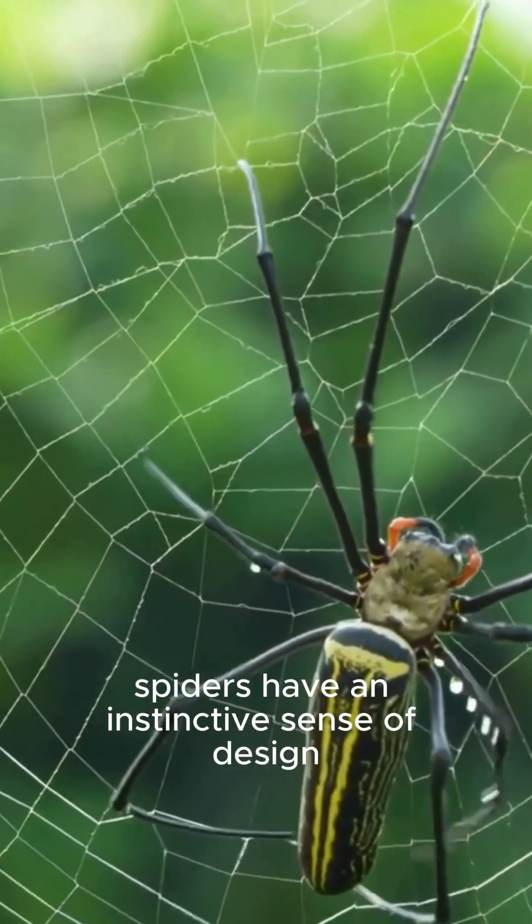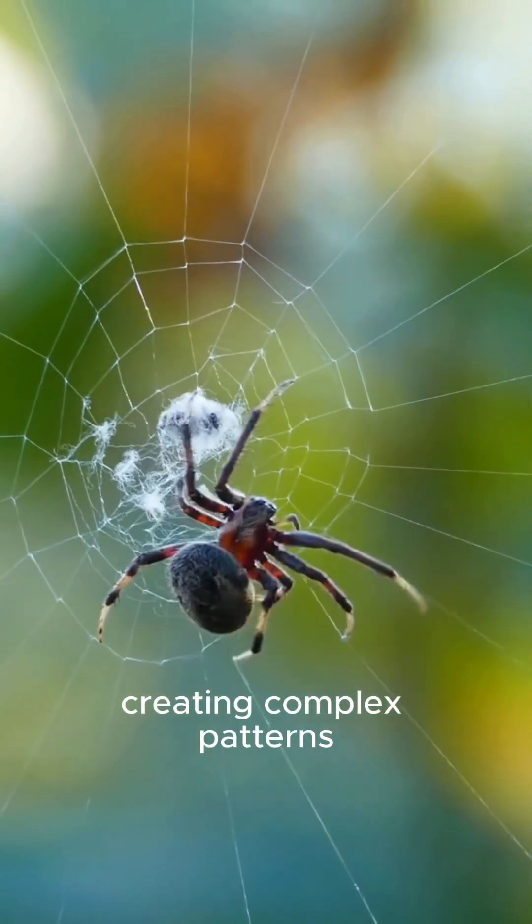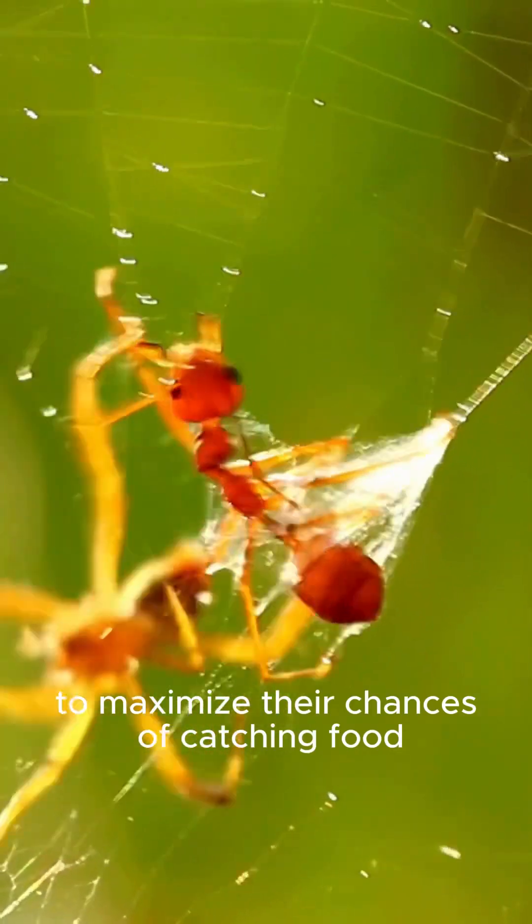Spiders have an instinctive sense of design, creating complex patterns to maximize their chances of catching food.